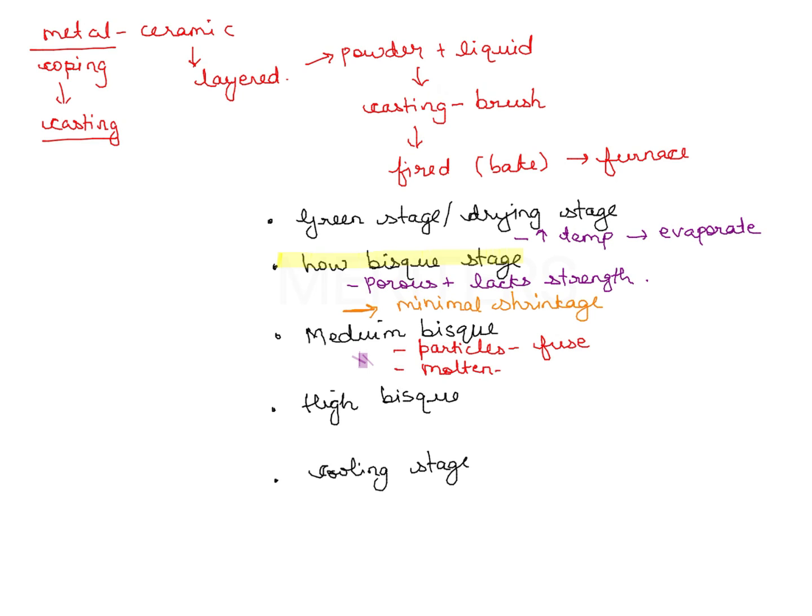The silica in the ceramic becomes more molten, and the shrinkage is maximum at this stage — 20% shrinkage, which is the maximum. So maximum shrinkage occurs in the medium bisque stage. At the high bisque stage, the porcelain is completely sealed and firing is complete. The porcelain is smoother and you can do some corrections at this stage if needed.